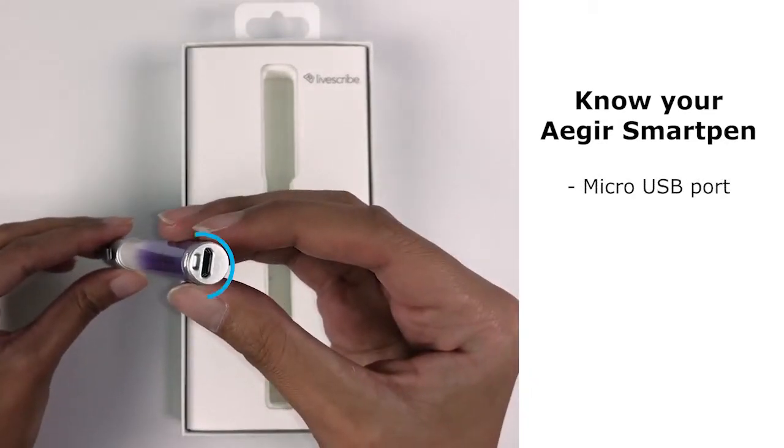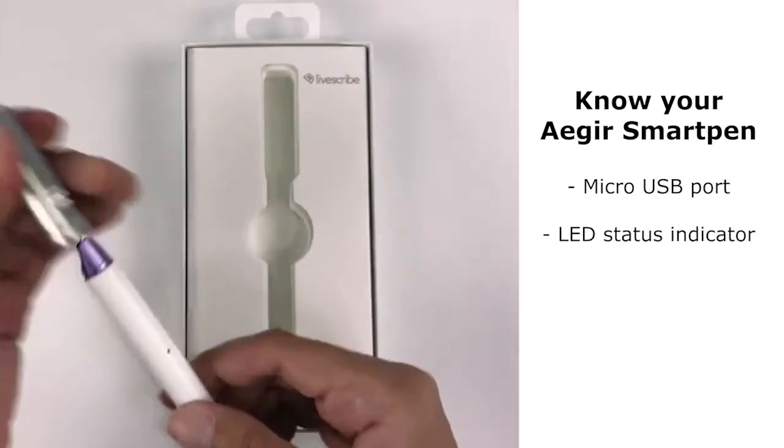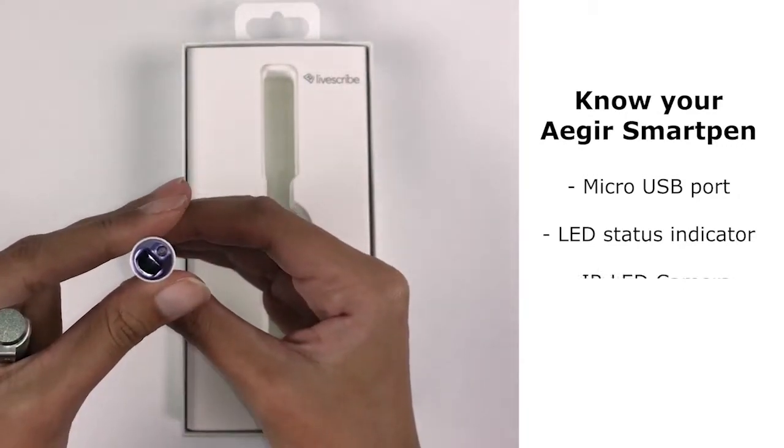Here is the micro USB charging port, this here is the LED status indicator, and this is the IR LED camera.